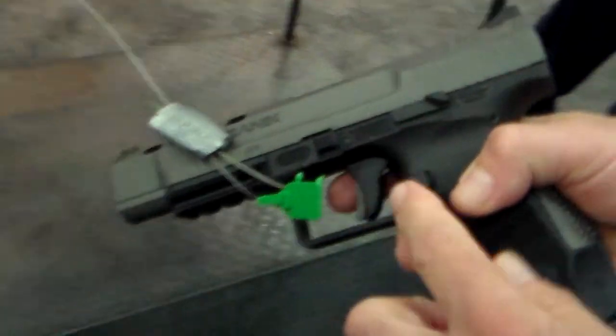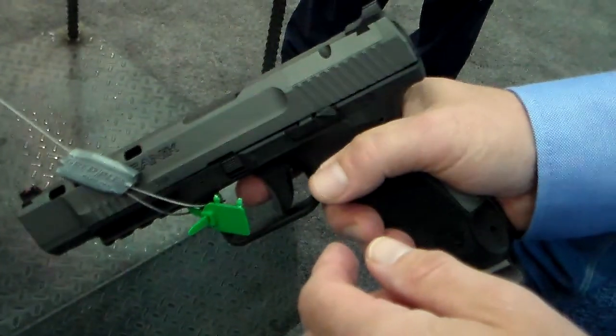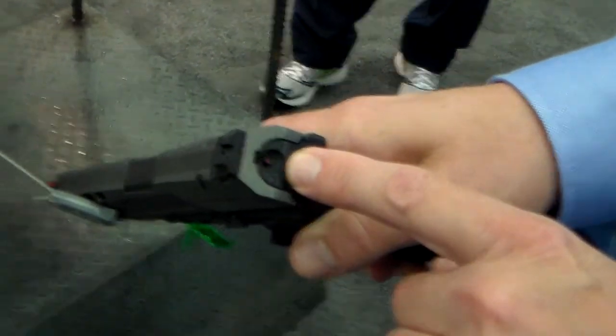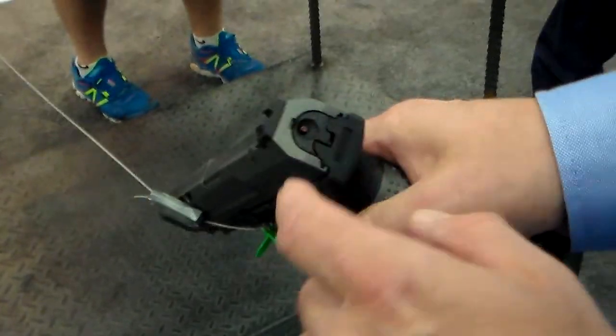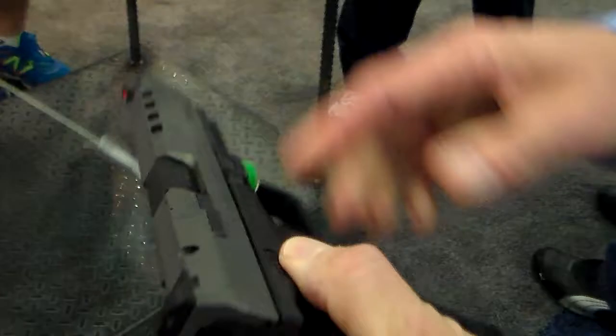We have extended handles on everything so you can get to them real easy on a practical match if you're not trying to search for the button. It also has an indicator on the back that shows that it's cocked. As far as the trigger, it's about a two and a half pound trigger.